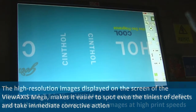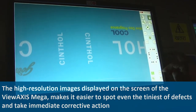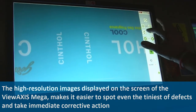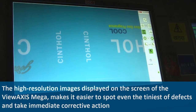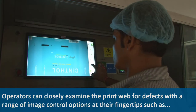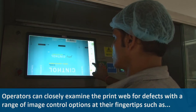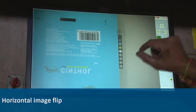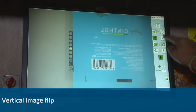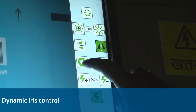The high-resolution images on the touch-sensitive screen of the View Axis Mega make it easier to spot even the tiniest of defects and take immediate corrective action. Operators can closely examine the print web for defects with a range of image control options at their fingertips, such as horizontal image flip, vertical image flip, and dynamic iris control.